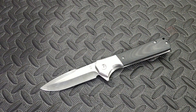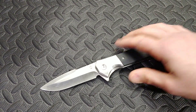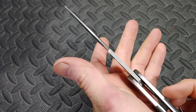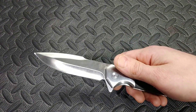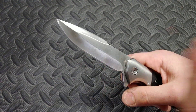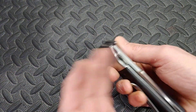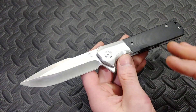Now we're going to start getting into some of the negatives. Cutting with it was not very good — it's very thick behind the edge, we're talking like 30 thousandths behind the edge, and it has a thick blade stock. Now you could say it's a hard-use knife, but I'm going to show you why it's not. Even for a hard-use knife I think that's a little much. I mean this is a folding knife — it's still a liner-lock knife — but 30 thousandths behind the edge is just crazy.